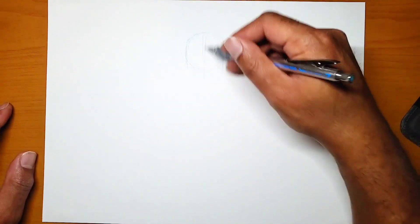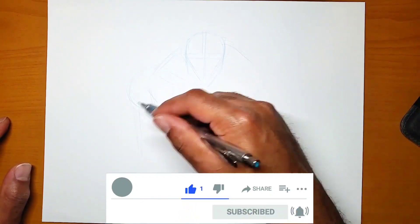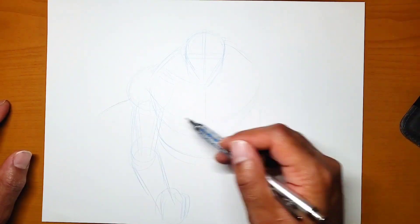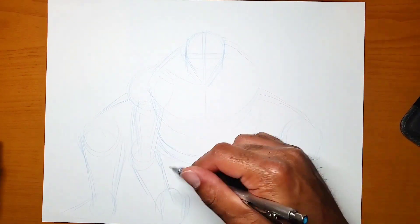Thanks for checking out my next drawing video. Don't forget to like, comment, and subscribe. For this video I'm going to be drawing Peter Griffin from Family Guy and combining him — drawing him in the style from the Grappler Baki series.